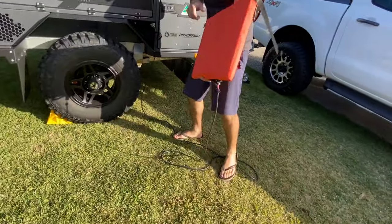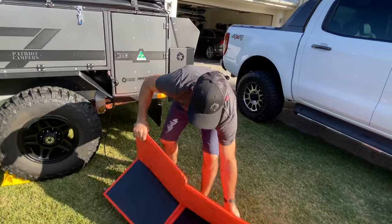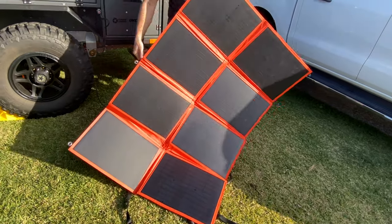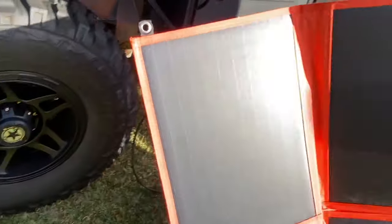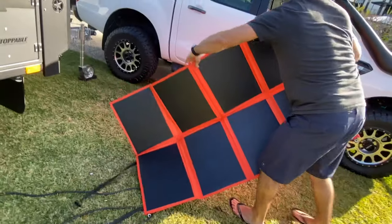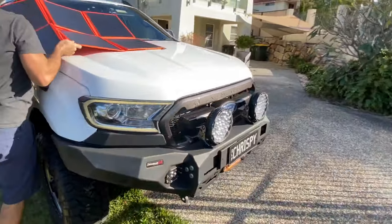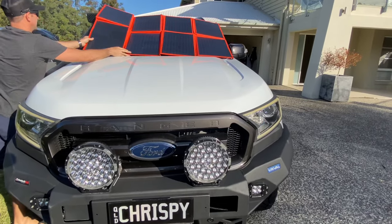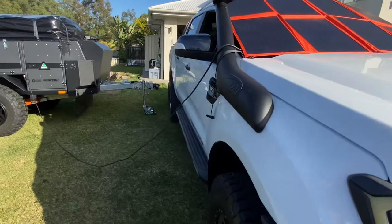What's good about this one is you can put it on your car, or it's got eyelets all around it so you can hang it on your camper trailer or put it anywhere. I'll chuck it up on my window - it fits up there perfectly - and that'll be charging the TVMS.